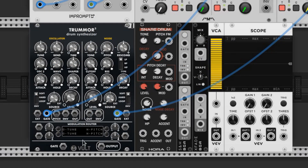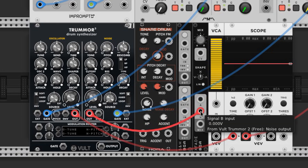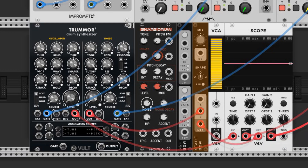We'll route the audio from the kick first to the scope, and then the output from the scope goes to the first channel of the mixer. The hi-hat firstly goes to the crossfader — either of the inputs work, I'll choose B. Then the crossfader's output goes to the second scope input, and the output heads to the second channel of the mixer. We'll use this crossfader to combine the signal from the snare and hi-hat into one cable in just a second.